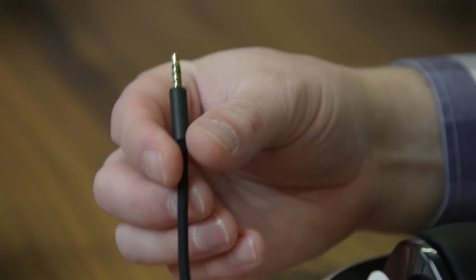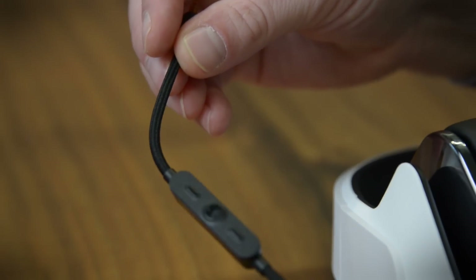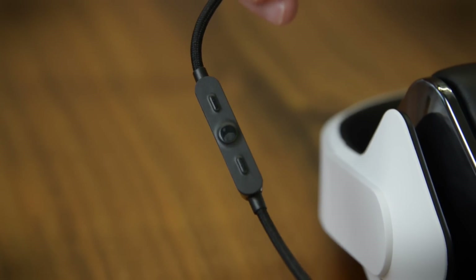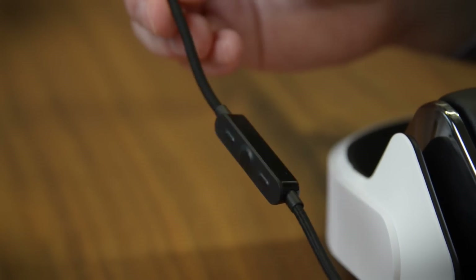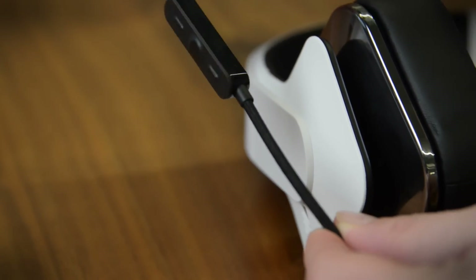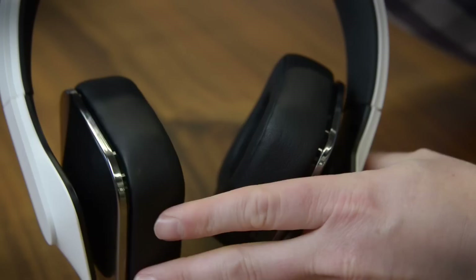Now, since they're not a wireless headphone, you will need this headphone cable. It's an iPhone-compliant cable with a microphone and a three-button remote built in. I do like the build quality on this cable — it feels really solid, and I also like that it's a cloth-covered cable. The headphones are built pretty well too; they've got swiveling ear cups, and you can bend them out of shape and they're probably going to be all right.